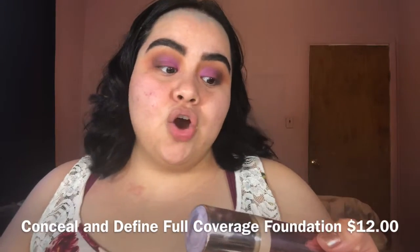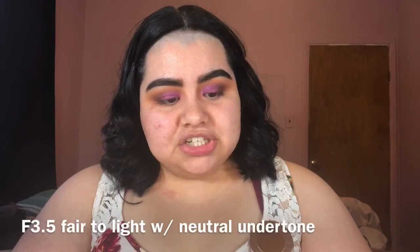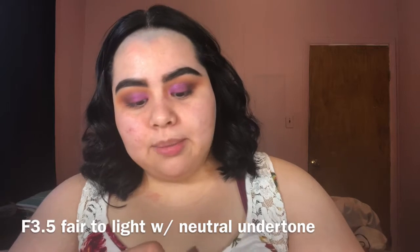My skin is very up and down because I have to wear a mask at work and I sweat while I'm working. Revolution Conceal and Define Full Coverage Foundation — it's 0.88 fluid ounces. I have it in the shade F3.5. Hopefully my foundation shade is a good match — it's been a little too light for me pretty much.